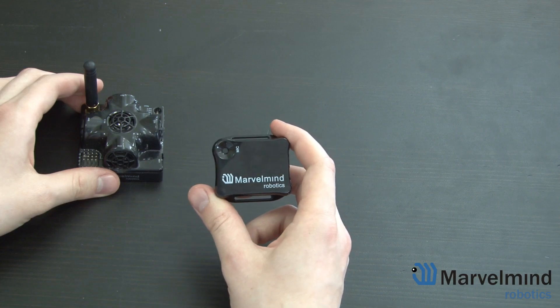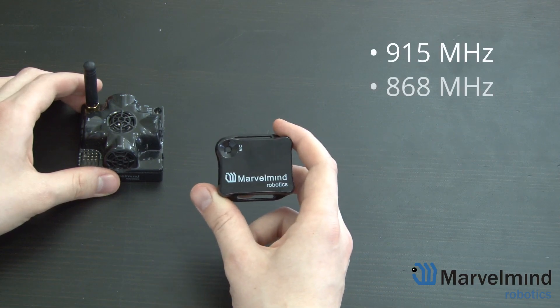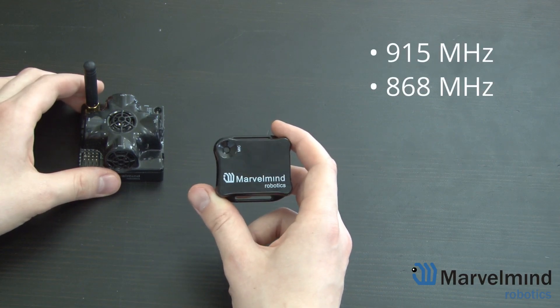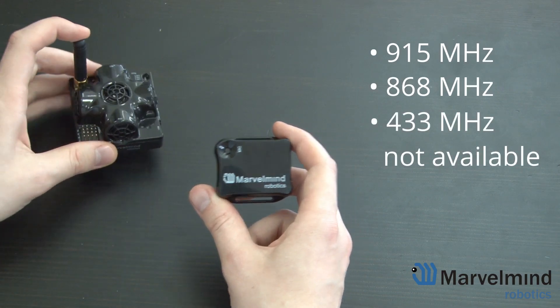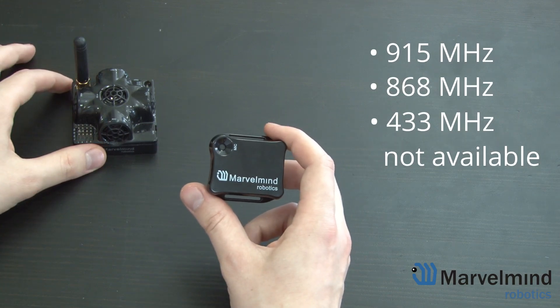The Mini RX Beacon is available in 915 and 868 MHz frequencies. Right now, 433 MHz is not available because of the absence of an external antenna, which would sacrifice the size of the Mini RX.